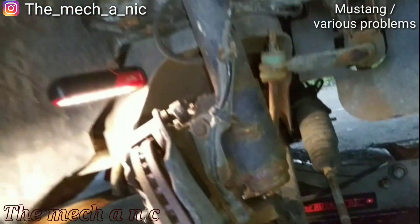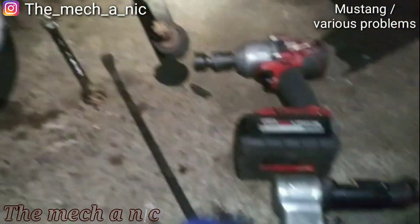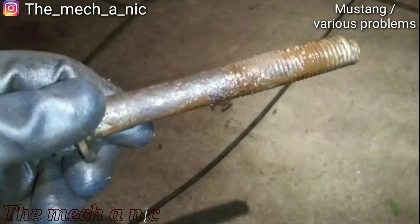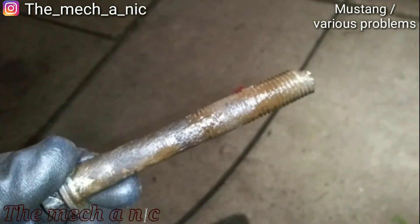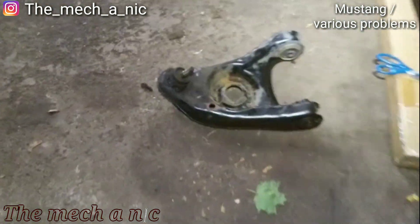That's a win — pretty happy for that. It is now 9 PM and I'm going to call it a night. I got the lower control arm out. Here's the bolt that was seized inside of there, and here's the control arm.